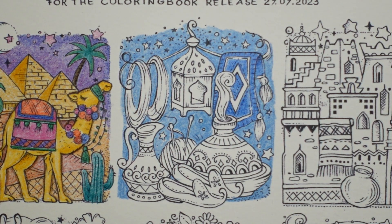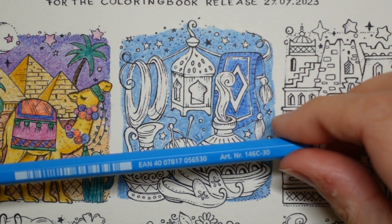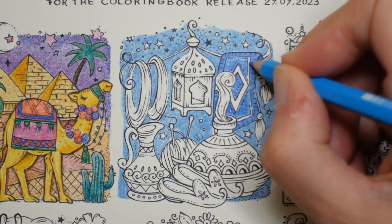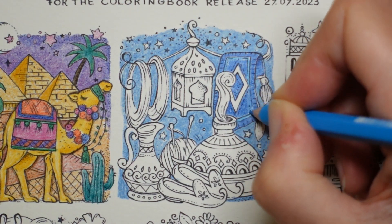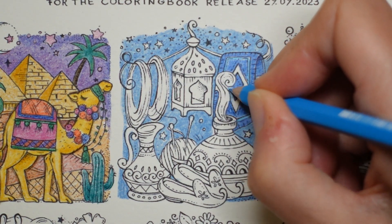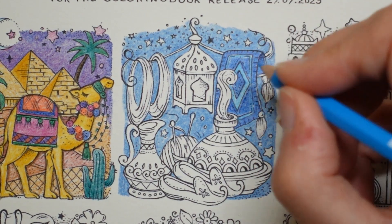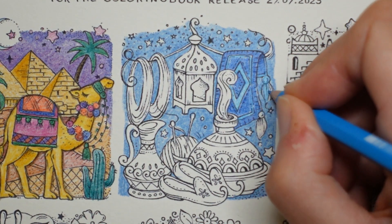We're going to use a much paler blue for the rest of the carpet — this is number 30, the light blue. I'm going to use it here and try to put a bit in there even though I didn't leave a space. And then these tassels in the light blue as well.